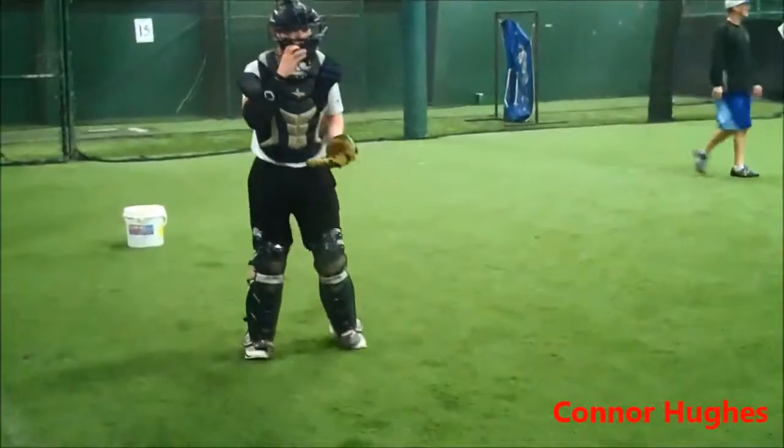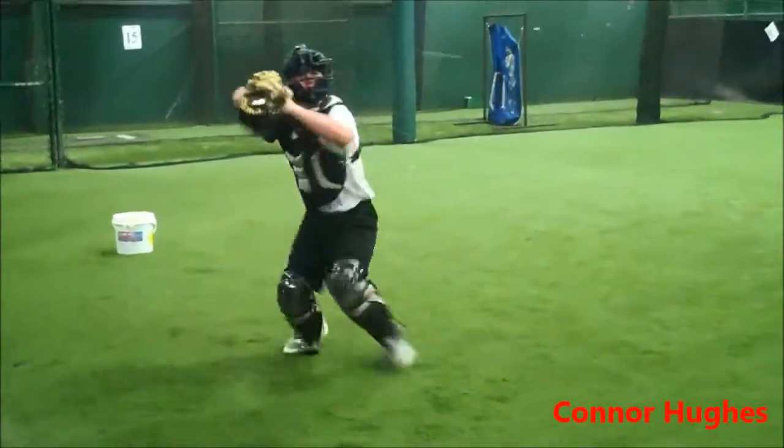Arm strength and accuracy is excellent. Love the way the ball comes off the fingertips. The extension is tremendous.